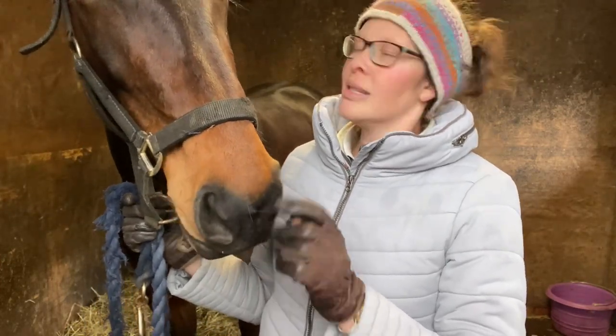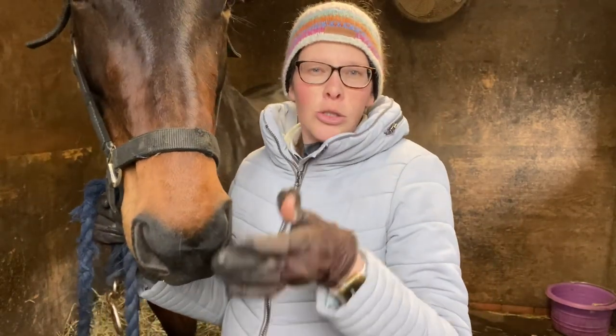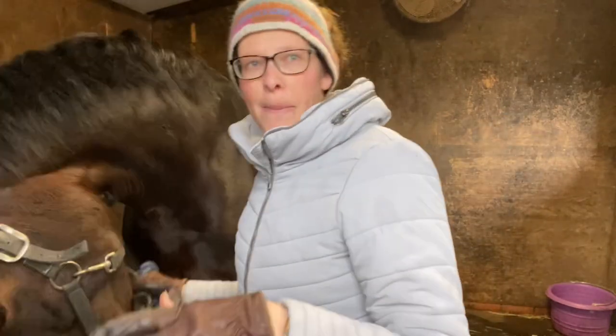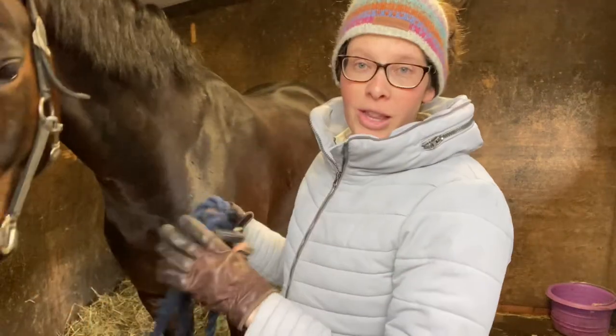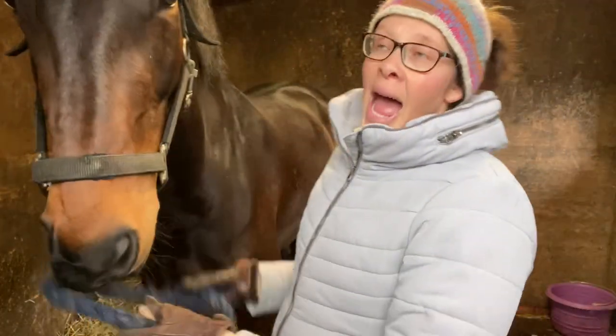Sienna is in a bit of a funky mood today. It's just one of those days where she's very distracted, not really concentrating on the job in hand. She keeps stalling, she's looking around, and then she gets a bit jolly and a bit bouncy. She's in one of those moods where she wants to chew everything and bite everything.